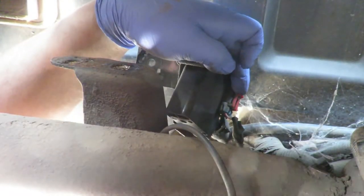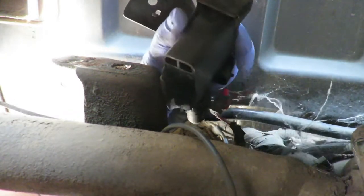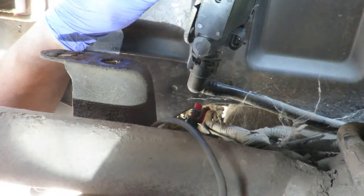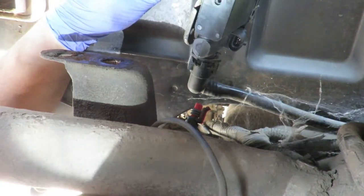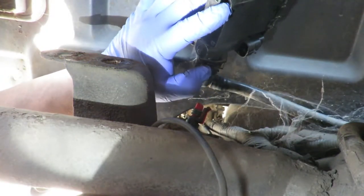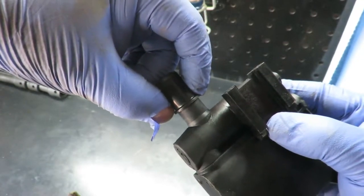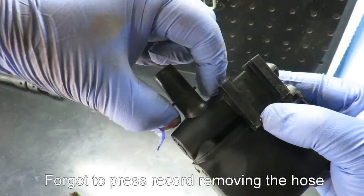This electrical connector — you just pick up on this part from the top and then push it down, one-handed. That hose right here has two legs that, when sliding onto the valve, click into place. So you need two flat heads on the left side and the right side to spread the legs out so the hose slides off. All you're doing is spreading the legs out so you can slide it out.